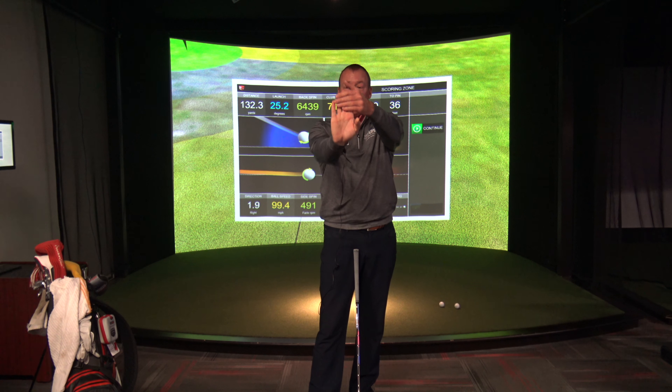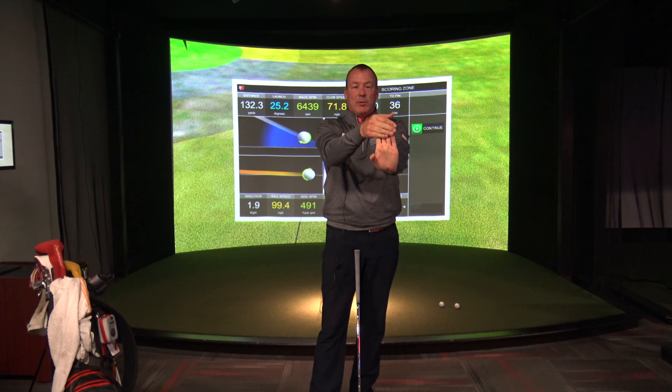The third stretch I'm going to do is just with my hands and wrists. All I'm going to do is grab my hand, just pull back, maybe hold that for a few seconds. Same thing on the other way, and then we'll do that with my left hand as well.